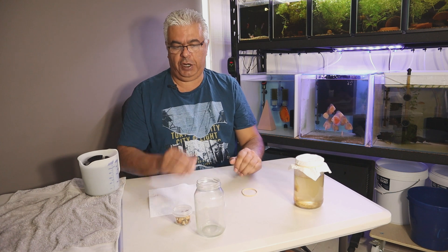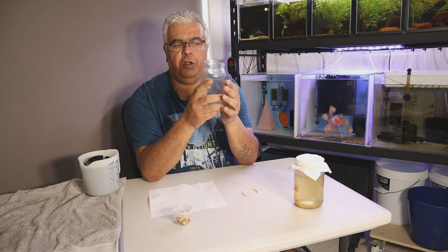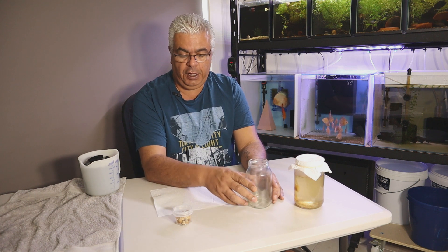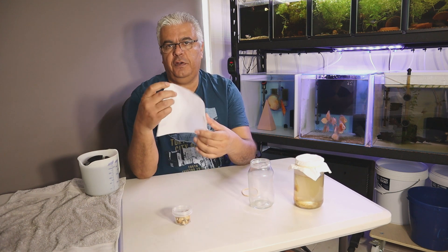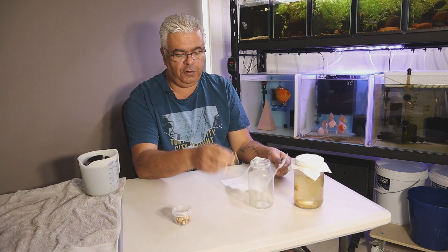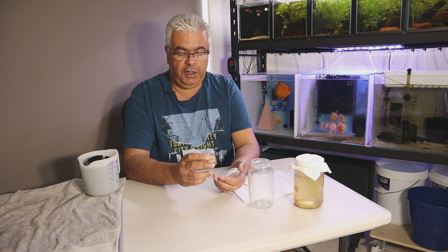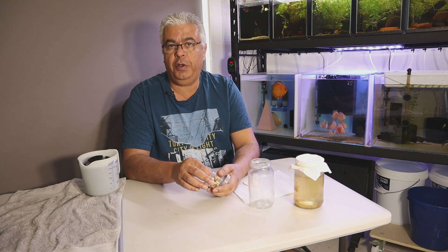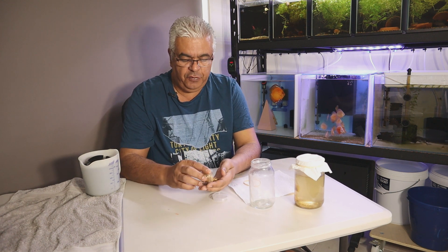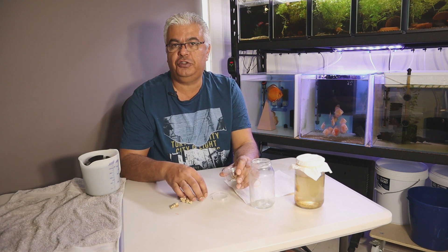So what is the method and what do you need? First of all, you need a jar — just any glass jar that you can put on the windowsill — that's what you're going to cultivate the infusoria in. I use a piece of paper towel to cover the top so you don't get any dust or little things falling into it, and a piece of elastic to go around the paper towel. Then the food source I use is turnip — oven-dried turnip.